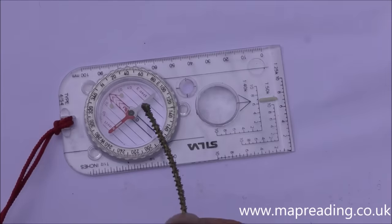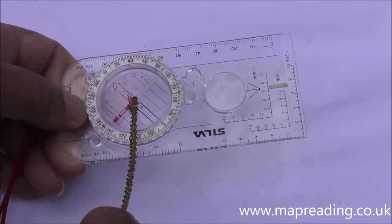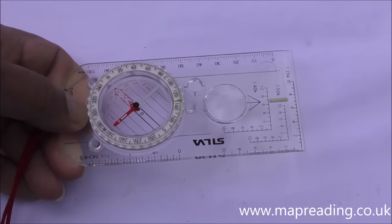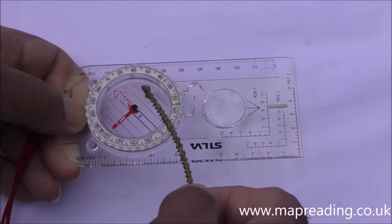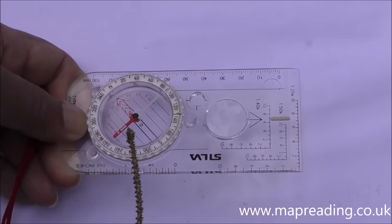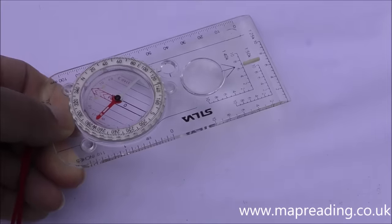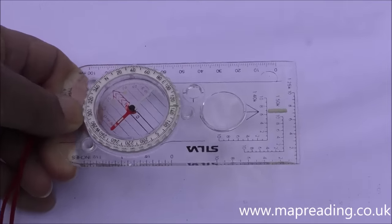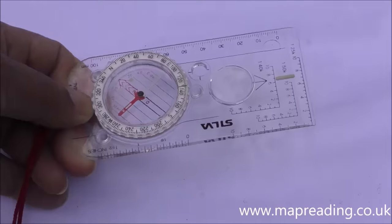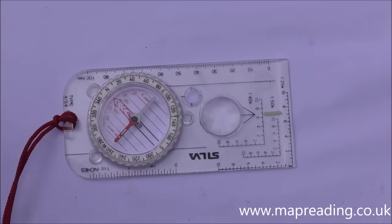The next item is the magnetic needle in the middle. It rotates around an almost frictionless bearing and points to magnetic north — technically it follows the horizontal magnetic flux lines, but let's keep it simple. For the needle to rotate correctly, the base plate needs to be kept reasonably level; if it's tilted it won't rotate properly.